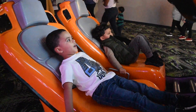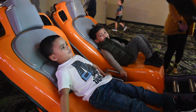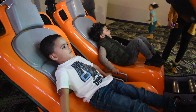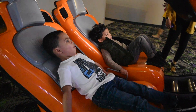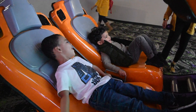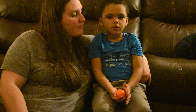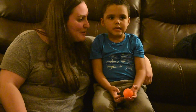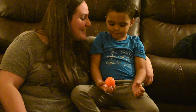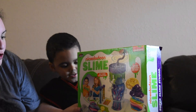We'll be right back. And then on Duncan's actual birthday, the first thing we did was play with slime. He wanted to open his brand new slime kit. It's a new Nickelodeon Slime Super Studio.